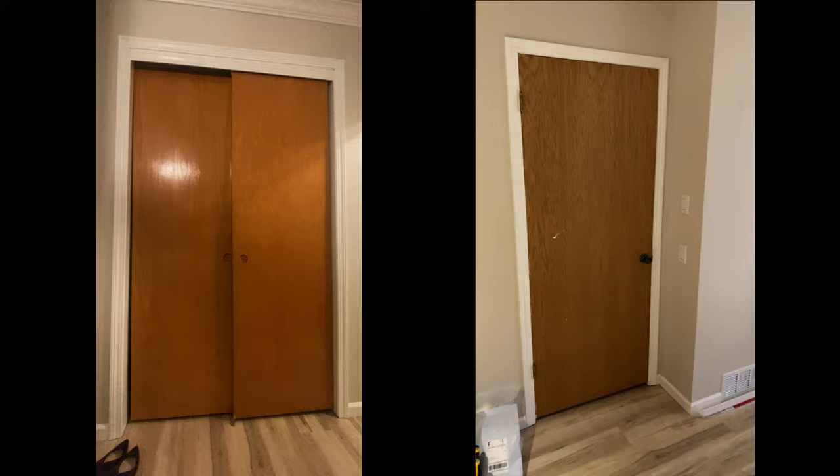Hello everybody, today we'll be going over how I gave my cheap crusty interior doors a complete revamp. If you've ever wanted to refinish your doors and breathe a little life into them without having dropped thousands on brand new doors for your whole house, this video may be helpful for you.